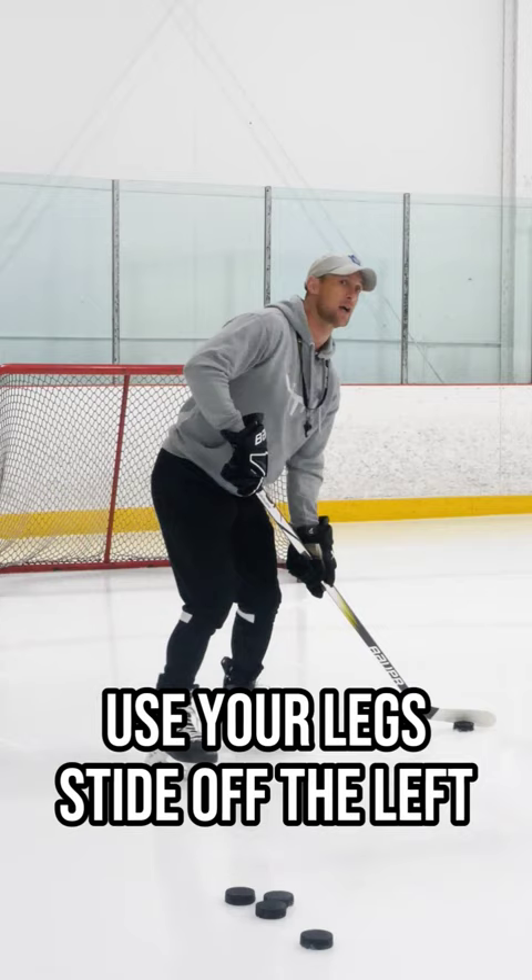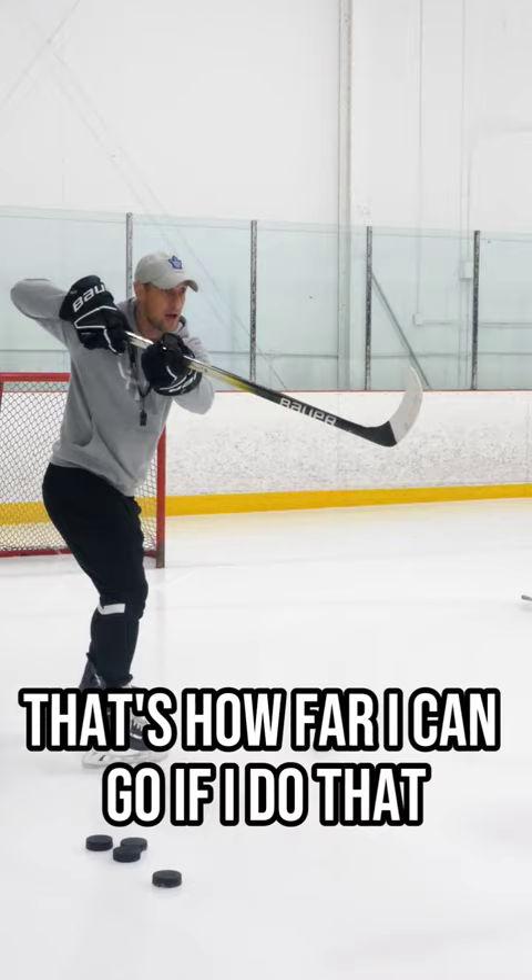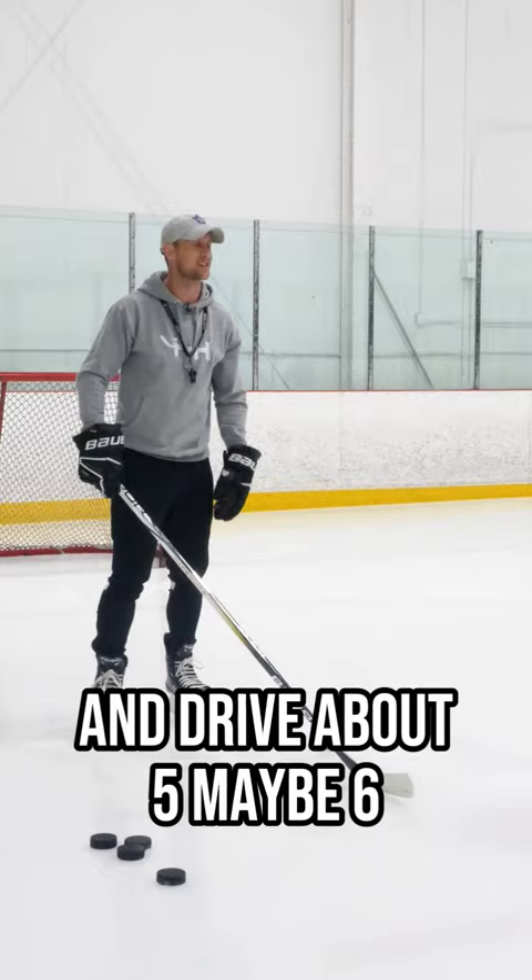But when you glide on the right, point the toe at the net. This is a very common mistake — 100% of you make this mistake. Turn your toe to the side and that's how far you can go. Point the toe at the net so you can sink into the gliding leg and drive about five, maybe six kilometers an hour to your shot.